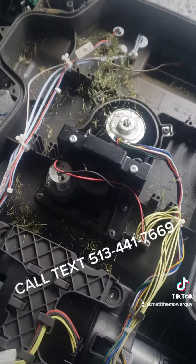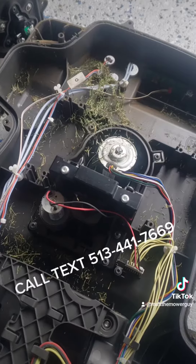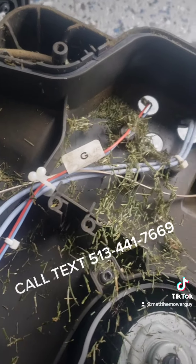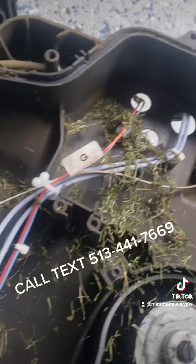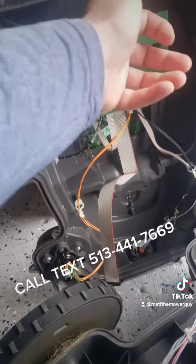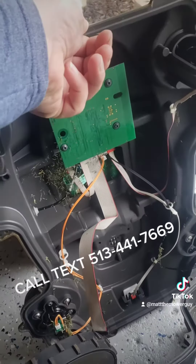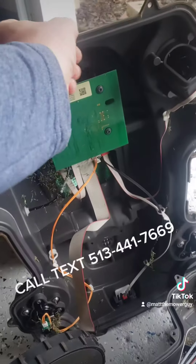So right now the mower seems fine. What we're gonna do is clean it, replace the headlights, and replace that wire with the G on it because it's a little clogged up and dirty — I don't think it's gonna work. We already replaced the headlights and we're gonna blow this thing clean, hopefully getting all the cobwebs and grass out of it. We'll pack it up and send it on back to the owner.